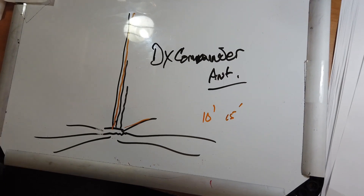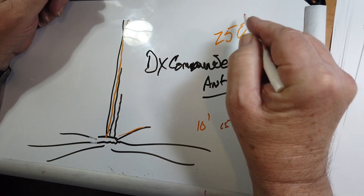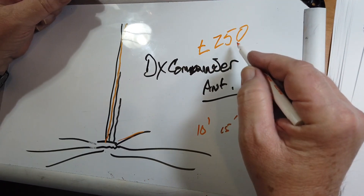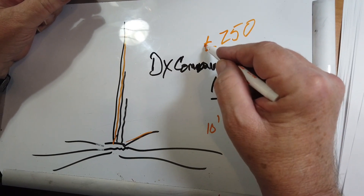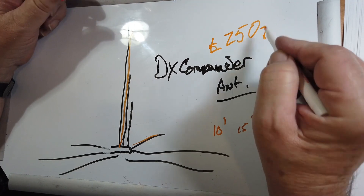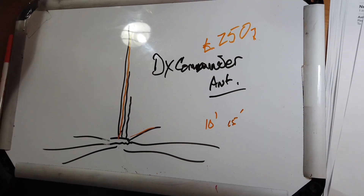This is not a terribly expensive antenna — it's about 250 pounds. You're going to have to pay that and then it will be shipped to the USA. It doesn't take very long. I don't know if Callum has an integrated USA shipping option or what he may have.